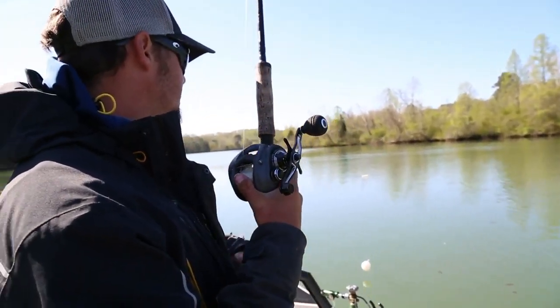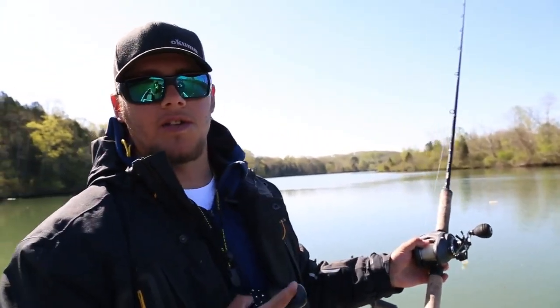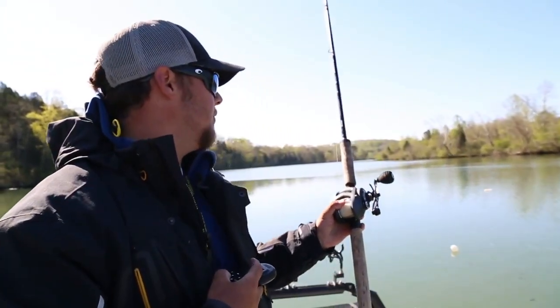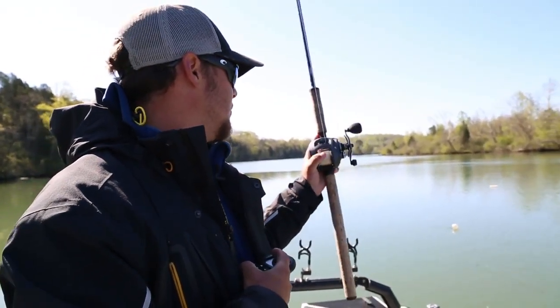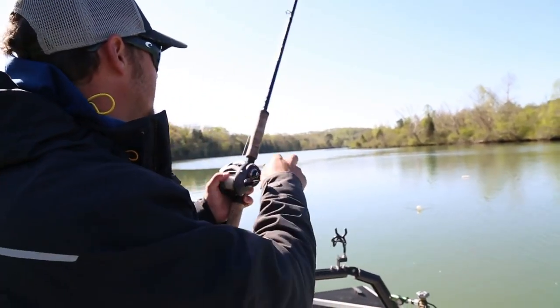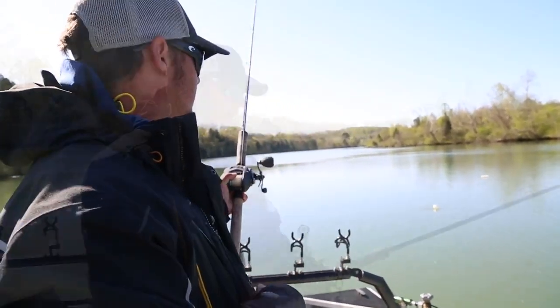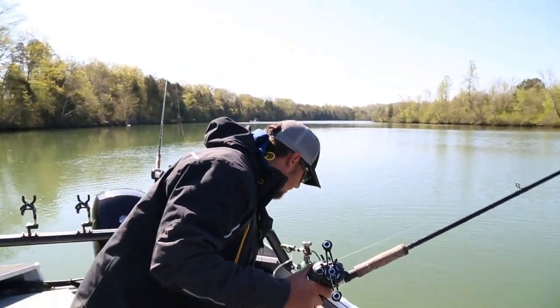A lot of people look for fish, but with these skipjack they're so flashy and they get a lot of attention, so you don't need to necessarily be on fish to find the fish — let the bait fish find them. That's all we're doing with these balloon rigs. I've got planer boards on the side, so let's keep these right behind the boat.